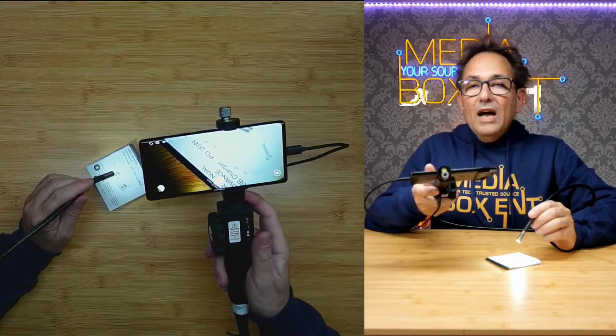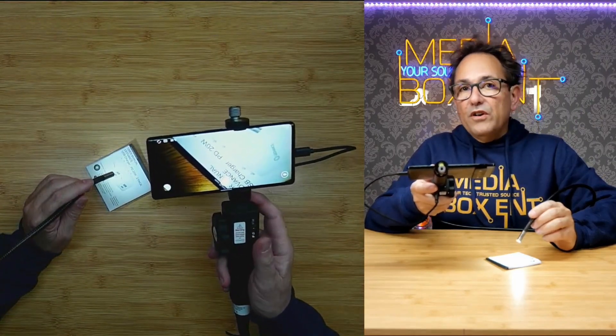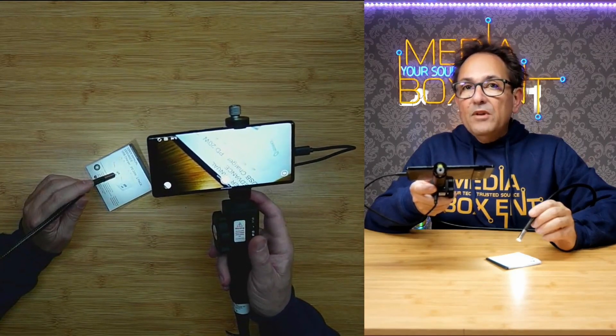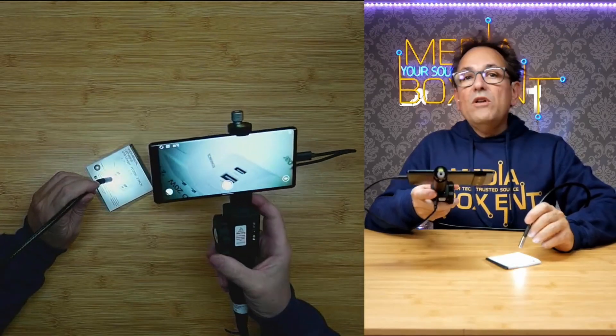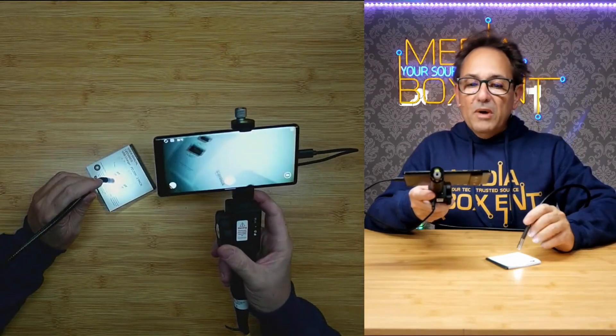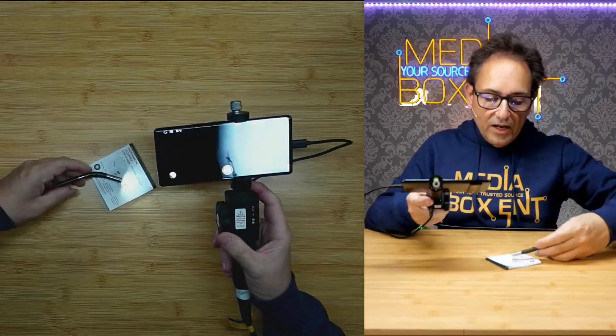If I press the button it automatically takes a picture, and I can also record a video, which gets saved on my phone. I can share that with a client. Now we're going to go to my car and I'll show you what it looks like using this in the engine.